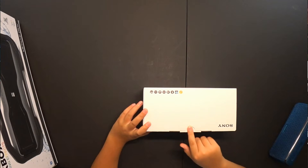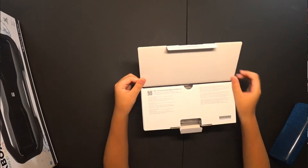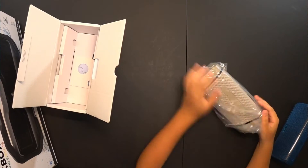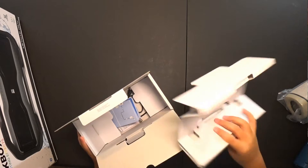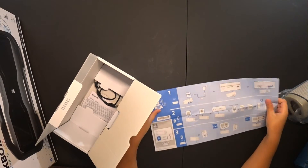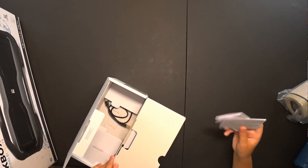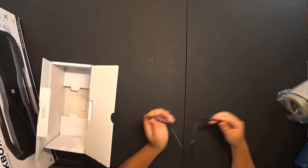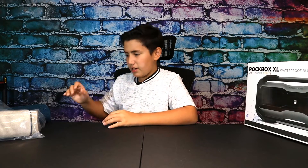Let's open the top — boom, bam, bop — and look at this beauty. Setting the speaker aside, inside the box we have a cardboard piece, an instructions manual, some more pieces of paper with more instructions, and the USB Type-C charger, which is great. That's it for the box — it's a nice high quality box.